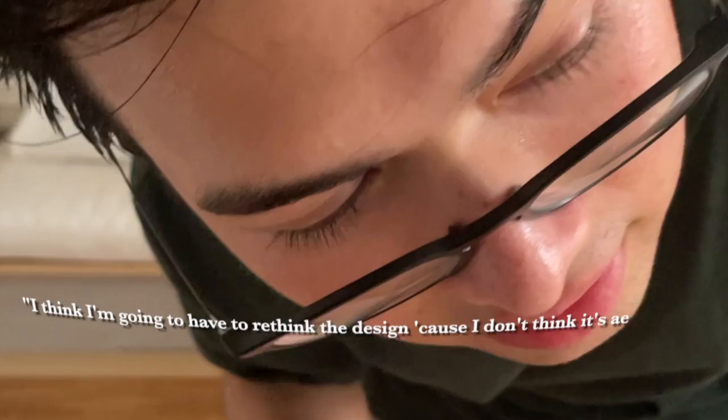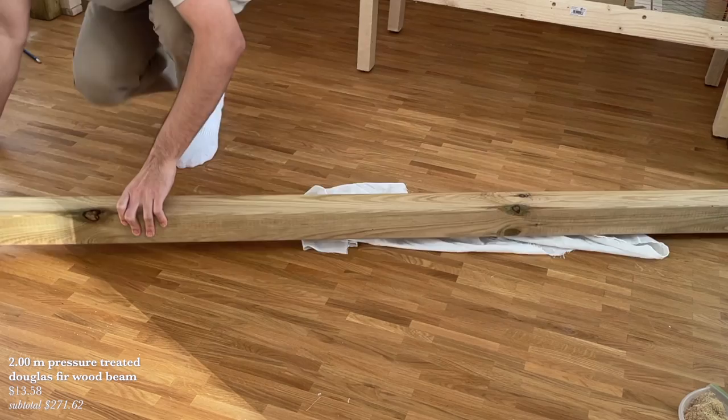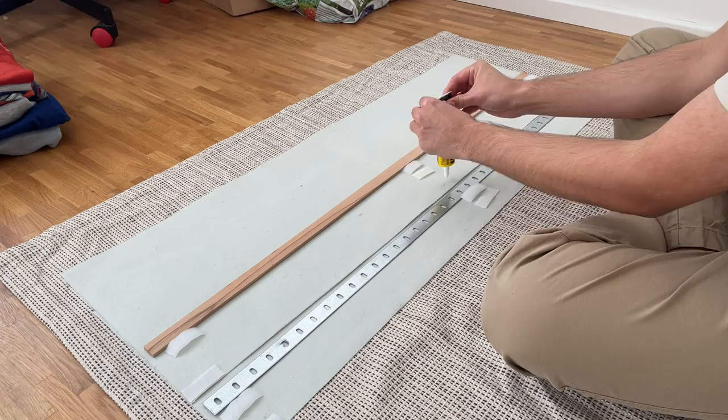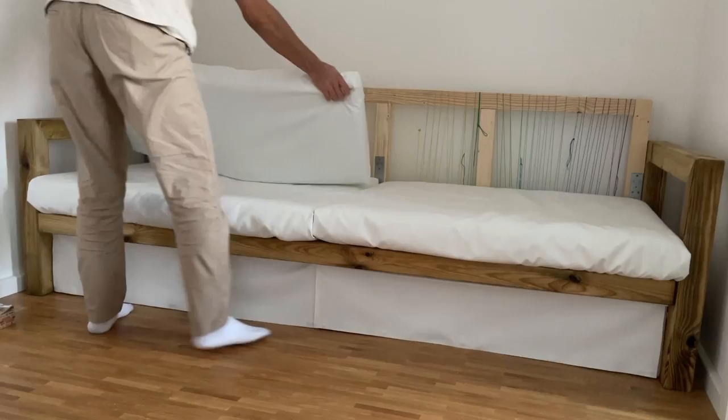I wasn't quite done — I didn't like the look of the front opening cover, so I dismissed it and bought a new wooden beam, put it through the same oil finish procedure as the armrests, and screwed it on. I then cut residual fabric into rectangles and attached them below the beam as a new cover. I also added more pillows because two just didn't feel like enough.